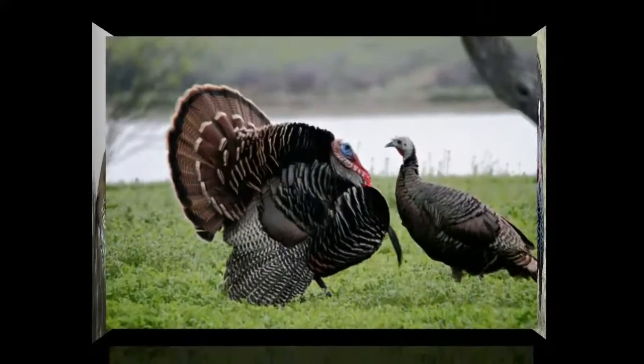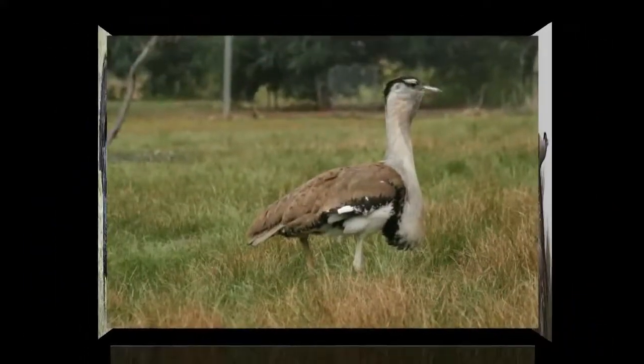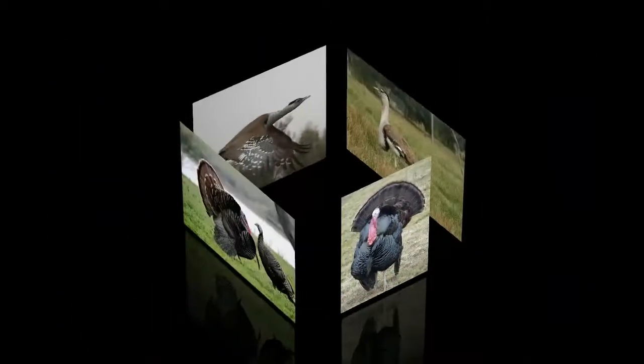Despite its name and their superficial similarities, the bird is not closely related to American turkeys, or to the Australian Bustard, which is also known as the Bush Turkey.